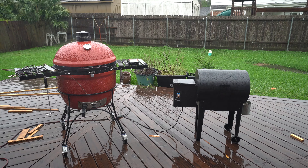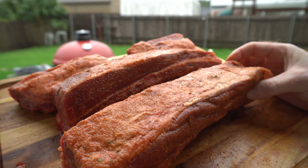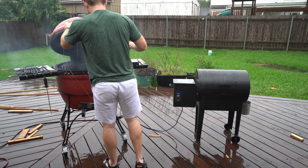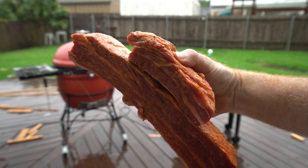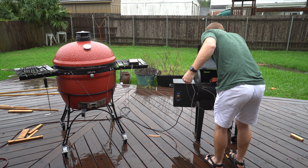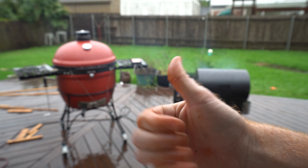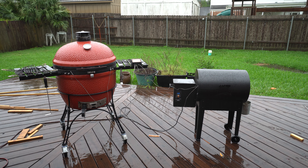I think I've seen online where this is where the Traeger explodes. These guys are going on the Traeger. We'll see what happens in about three hours.